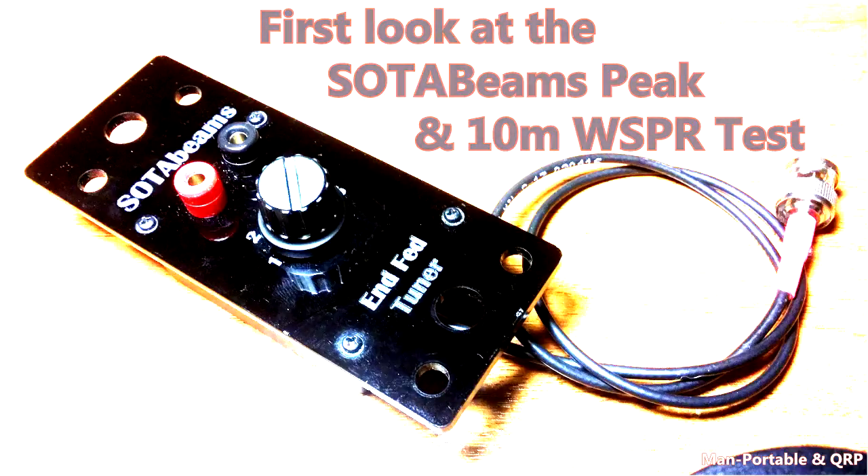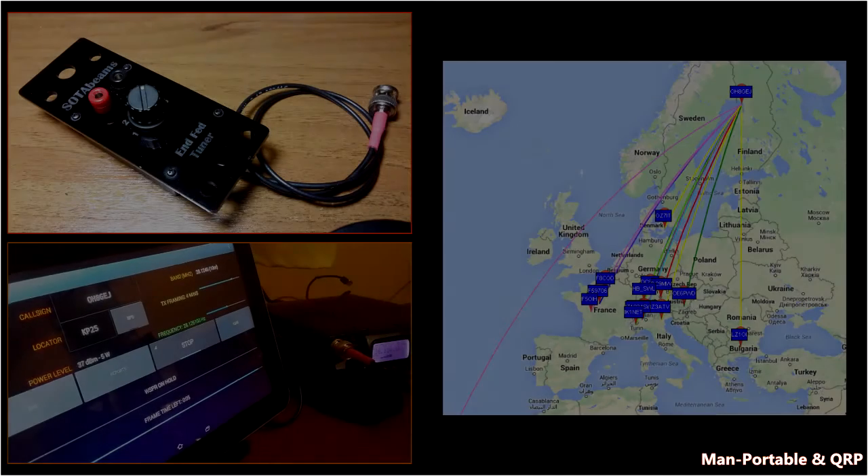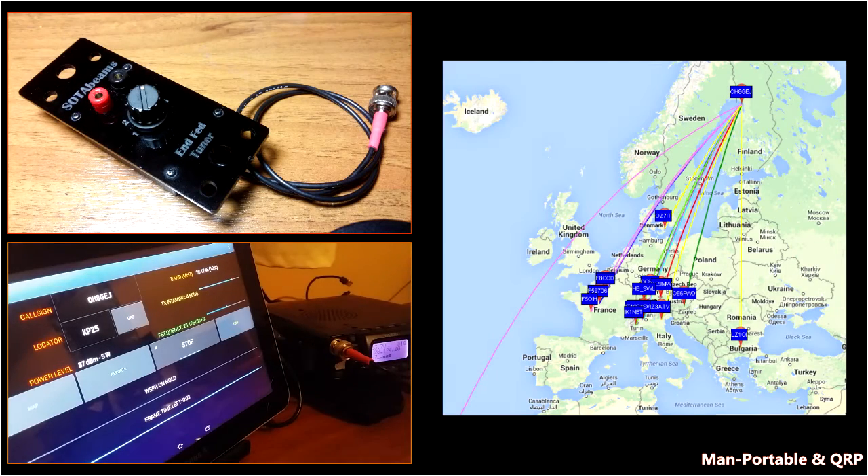I received this as a gift from my son last Christmas, so I really have no expectations about its performance. This test isn't a full test — I just did a 5 watt test to see what type of results I could expect, kind of a benchmark. I was already disappointed with the lack of a female BNC connector on the case, so I wasn't filled with a whole lot of confidence to begin with.